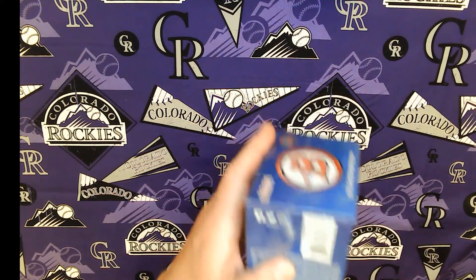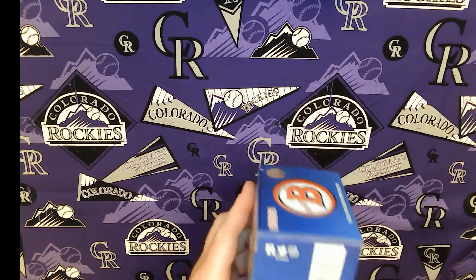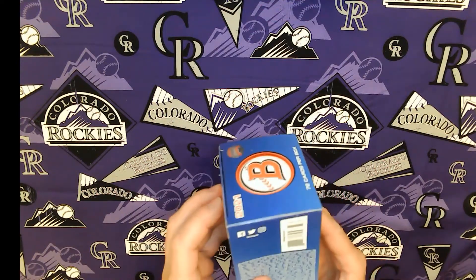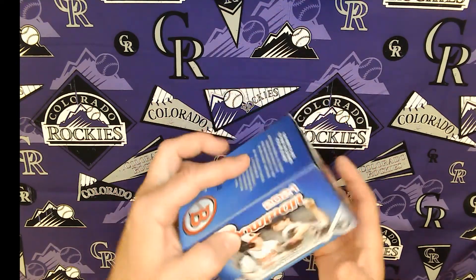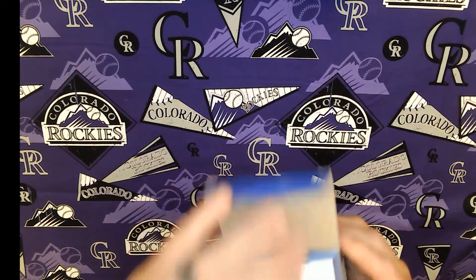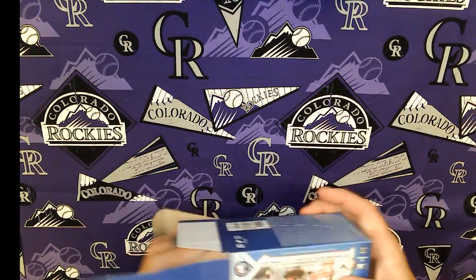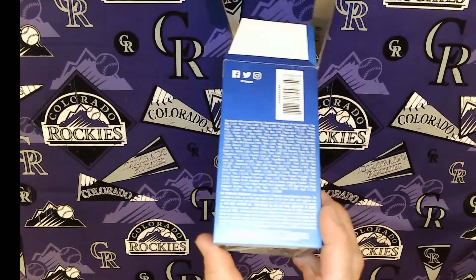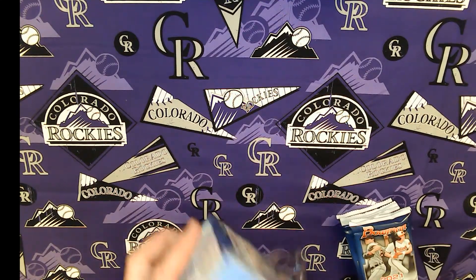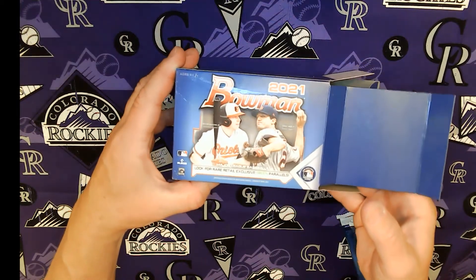This is of course a retail product, not a hobby box. It's a Topps product, so they are quick to point out that they are a licensed product, licensed by the MLB. So they can show all the team emblems and don't have to airbrush them out like some of the other companies. Here are the odds of getting autographs and parallels in this particular box — we should look for rare retail exclusive green parallels.